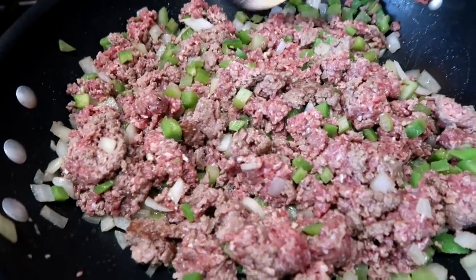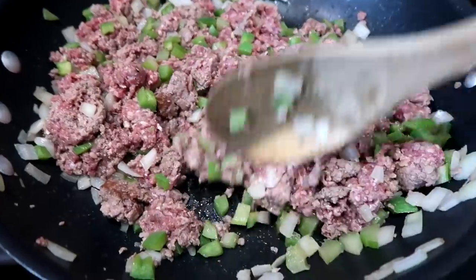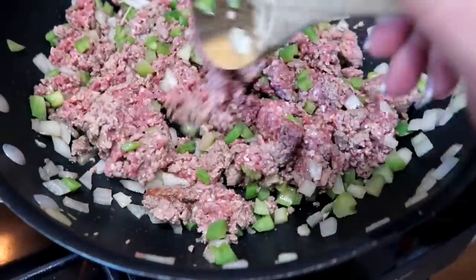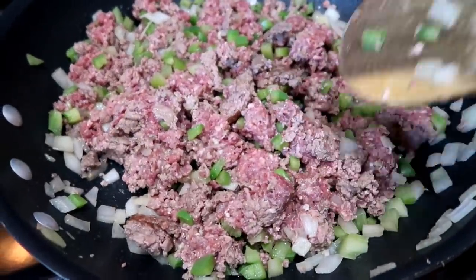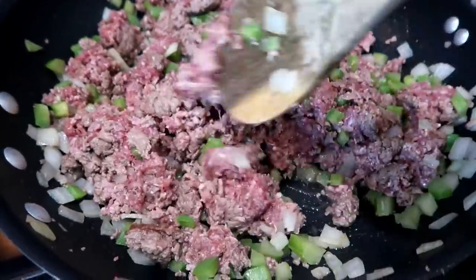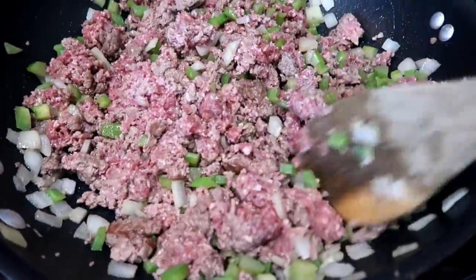I am making tater tot casserole because I have everything in my pantry to make this. I have two pounds of ground beef that I'm browning up with some onion, green peppers, celery, and some garlic. We're going to brown this up, drain it, and then I'll show you what I do next.